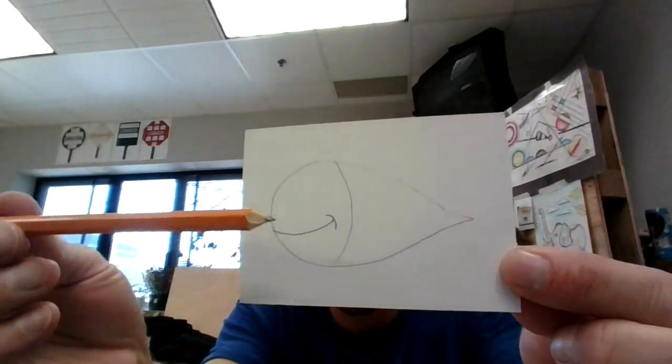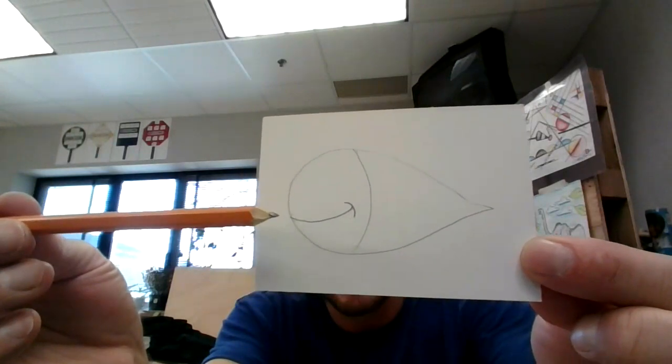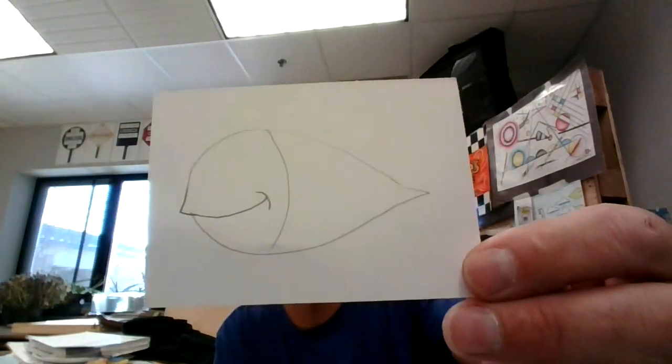Then from the mouth here, I'm going to make this curve a little bit out so it's like his top lip sticks out. I'll show you what I mean. There — top lip.